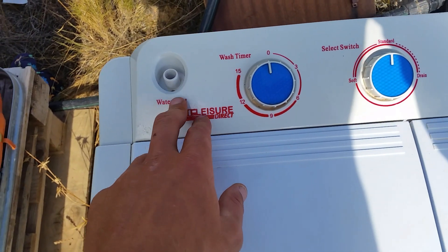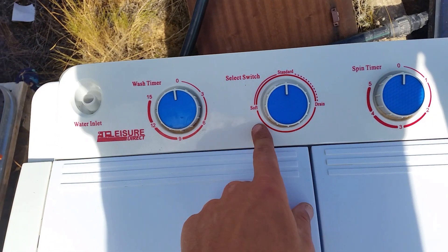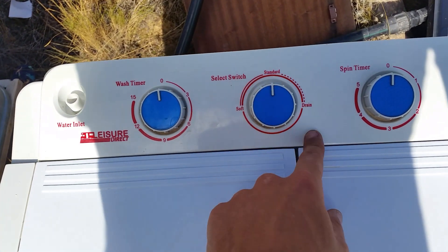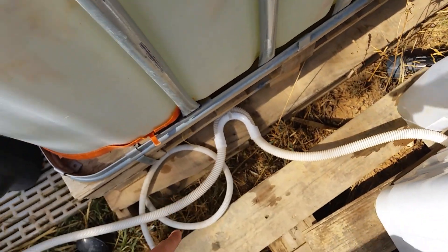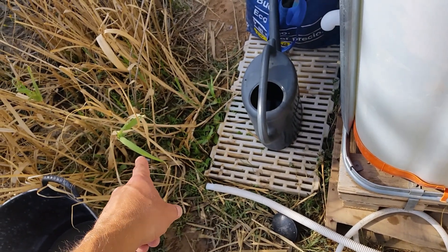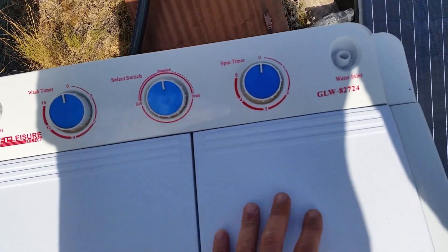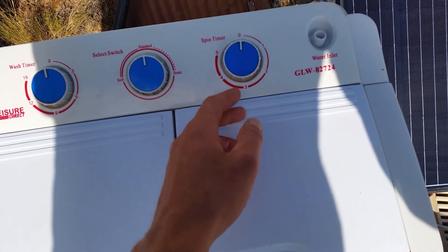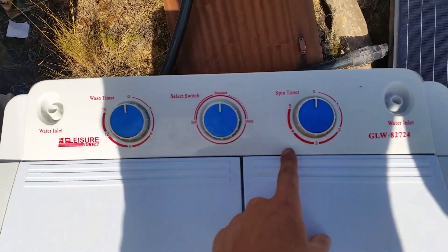On the top of the machine we have our water inlet, a wash timer so you can choose up to 15 minutes, a soft wash and standard setting, and if we switch it over here it'll drain out the back which I have going into my reed bed. There's also a spin timer so you can have it spin for up to five minutes.